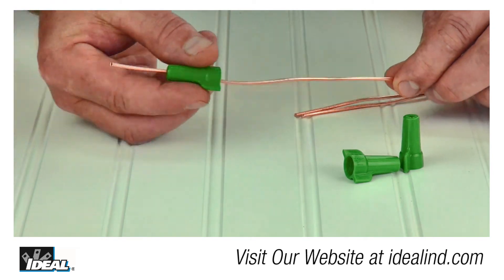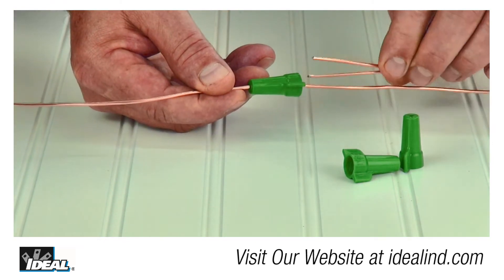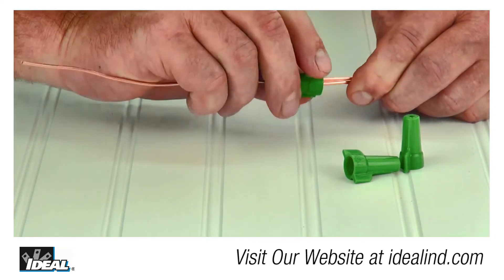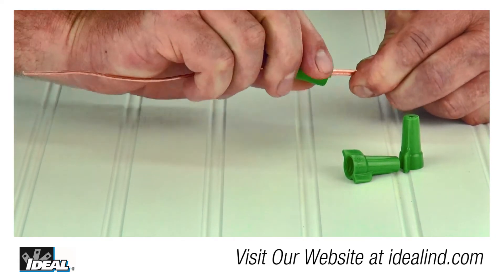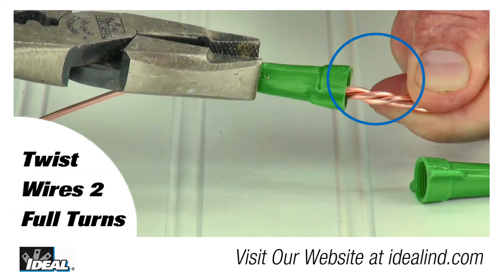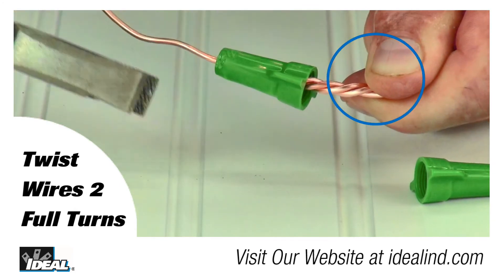Simply pass one of the ground conductors through the hole in the top of the connector approximately six inches past the end of the Greeny wire connector. Then insert the other ground conductors in the connector and twist the conductors multiple times until all the conductors start twisting together outside of the shell approximately two full turns.